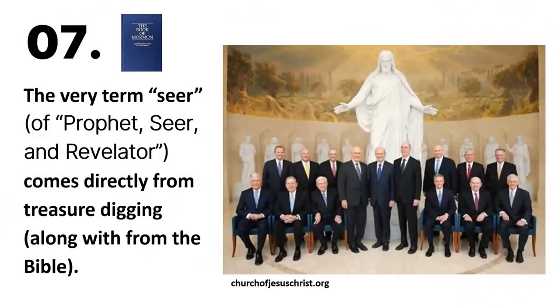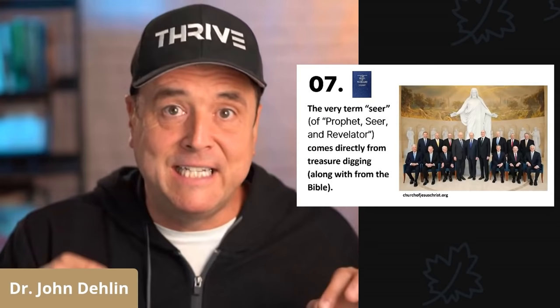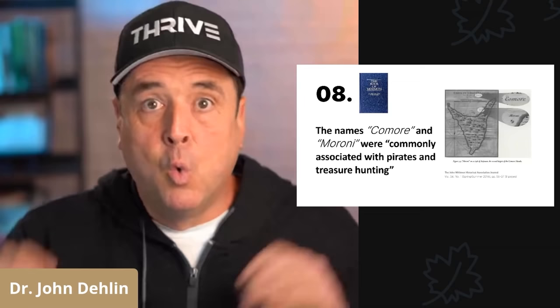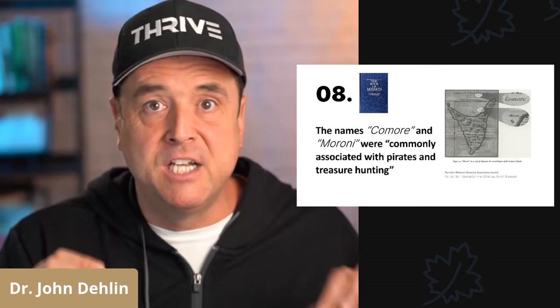Number seven, the very term 'seer,' of 'prophet, seer, and revelator,' comes directly from Joseph Smith's treasure digging, along with being in the Bible. Number eight — and this one's crazy — the names Cumorah and Moroni were commonly associated with treasure digging during Joseph Smith's time. People who read about Captain Kidd loved to treasure dig, and would read in the Captain Kidd novels the names Cumorah and Moroni.